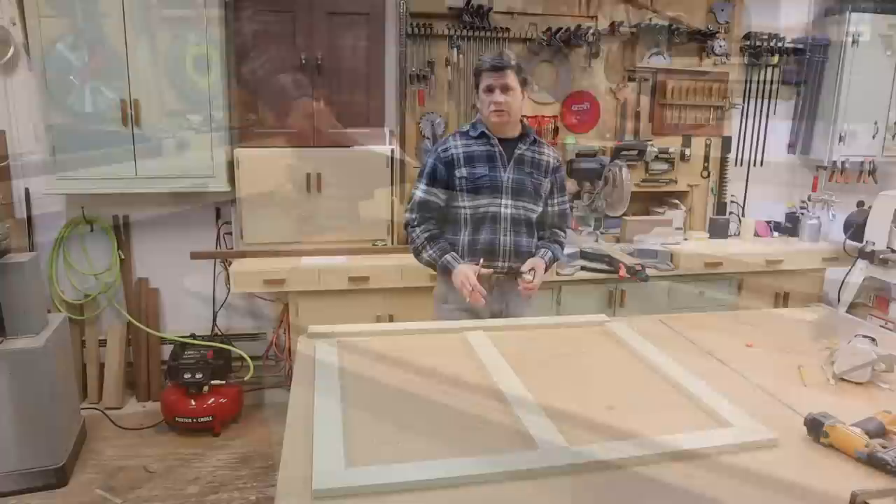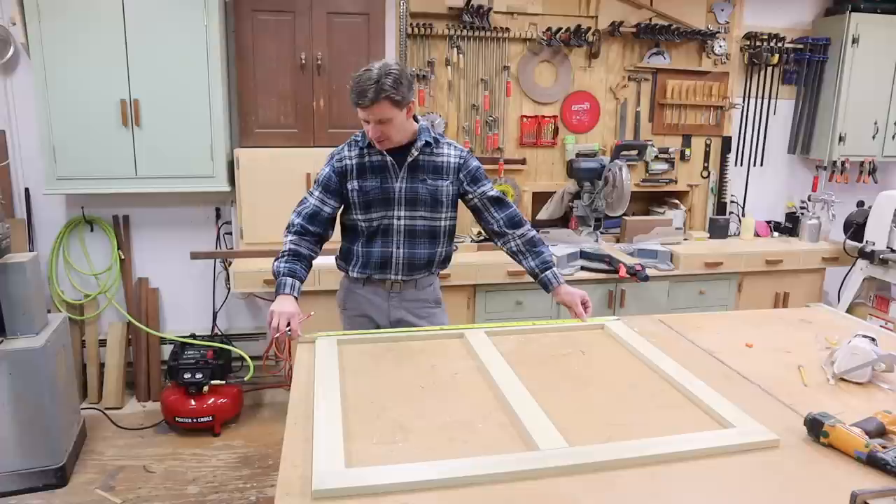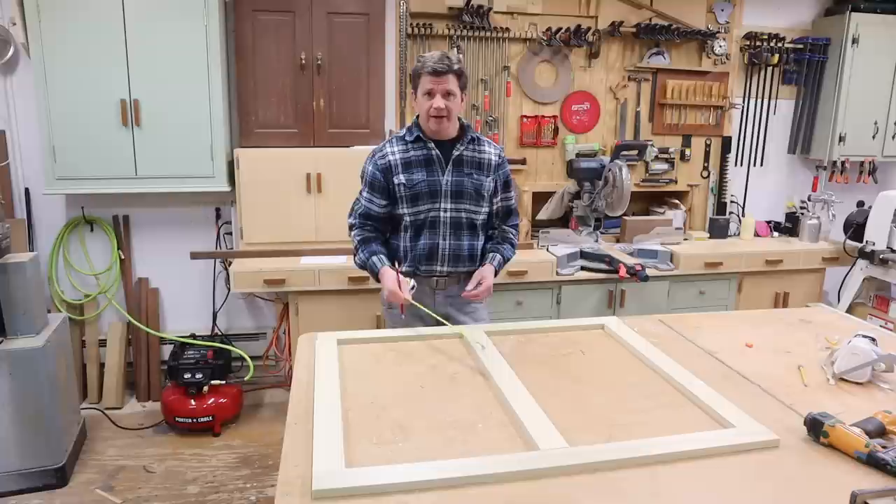Now that I have the five parts cut to size, you can see the frame. I'll take a quick measurement — I'm at 39 and a quarter by 33 and a quarter — and when I add the edge banding I'll be at the finished size of 40 by 34. The next step is to use pocket hole screws and build the frame.